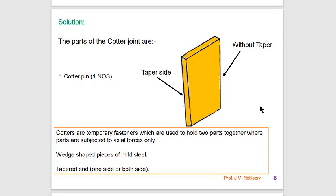One part of the Cotter Joint is the Cotter Pin. You can observe that taper is provided to one side of the Cotter Pin and the other side has no taper. Generally, the taper is 1 in 24. There are two reasons why taper is provided. When the Cotter is inserted in the slot through the socket and the spigot and pressed by means of a hammer, it becomes tight due to wedge action, ensuring tightness of the joint in operating condition and preventing loosening of parts.